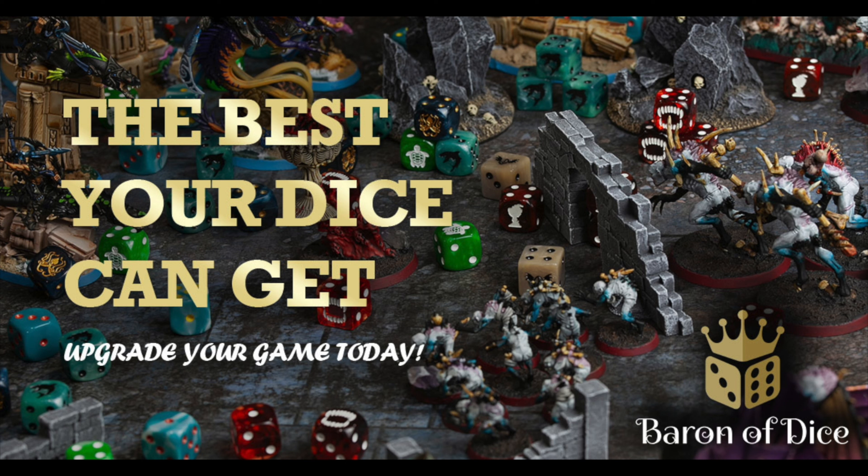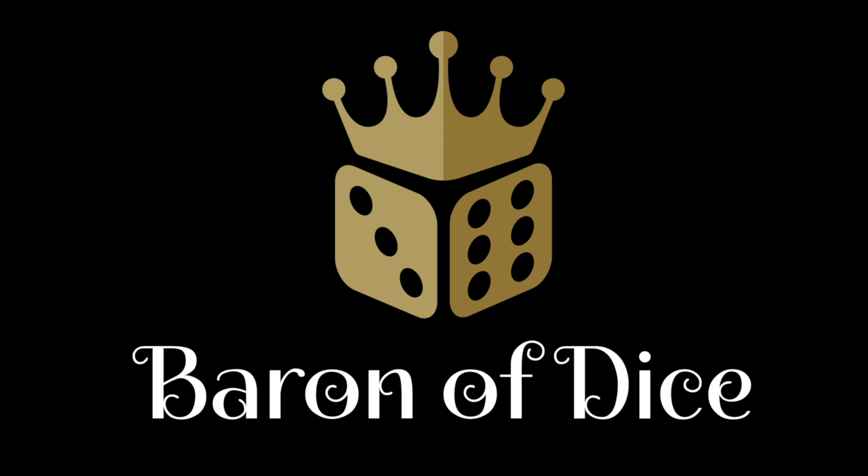Miniature Realms is proudly sponsored by Baron of Dice, premium wargaming dice — over 500 styles, over 4,000 customer reviews. Welcome to the best dice on the planet.